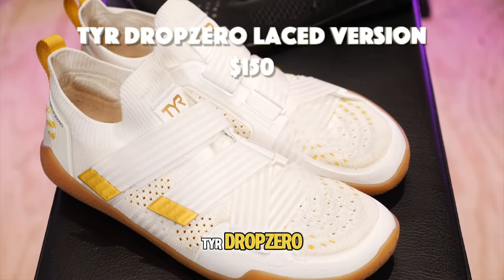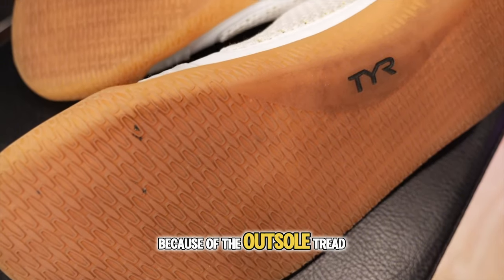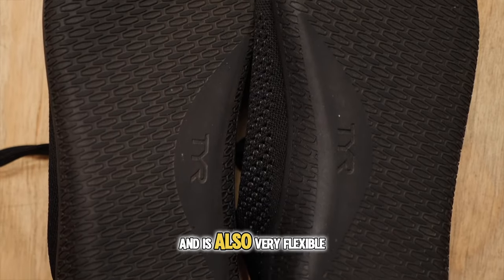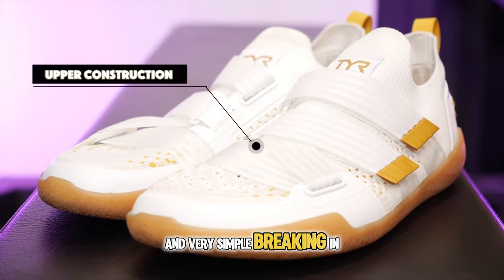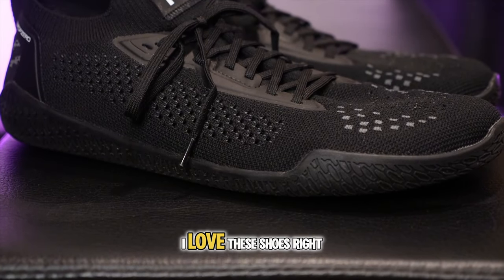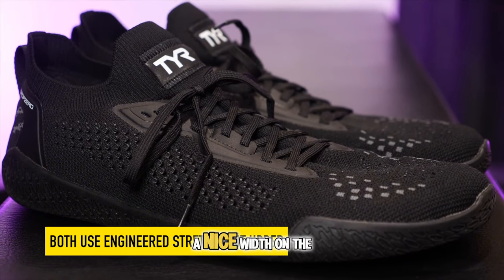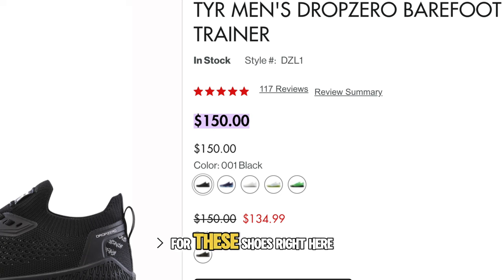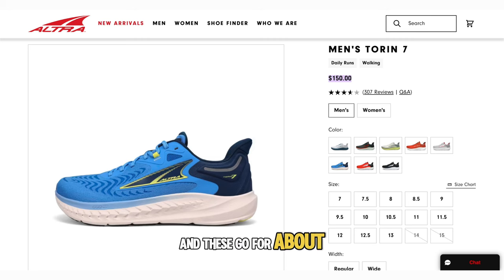The seventh shoe is the Tyr Drop Zero lace version. The first reason I'm adding it is the outsole tread — it's very grippy, gives great traction control, and is very flexible. The second reason is the upper construction, which allows for a very easy break-in process. The third reason is the breathability — the mesh is very breathable and you have a nice width in the toe box. Expect to pay around $150, and it fits true to size for most people.